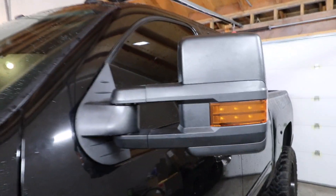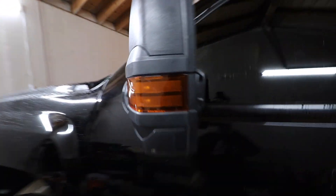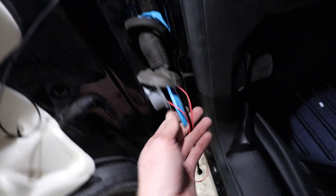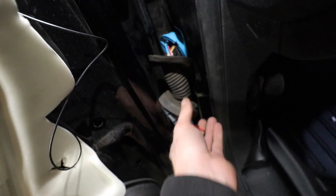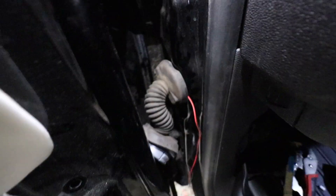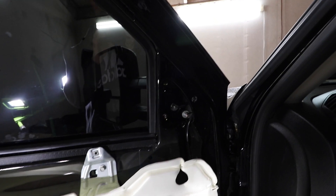Oh my gosh — we got tow mode! No way! That is so sick. Now the hardest part: finessing these wires through the boot. I taped it up to my plastic pry tool — that's really the only way to get it through because it's so tight in there. Your finessing skills are going to be on point. Finally fed it through — that was a challenge. The wires have been fed through the door into the cab of the truck and the mirror assembly is all good to go.